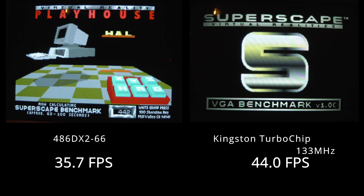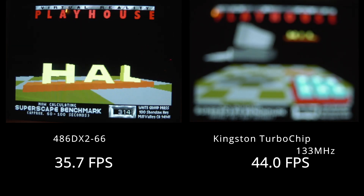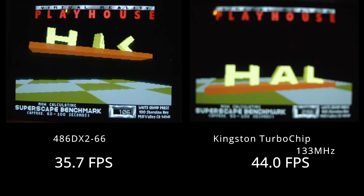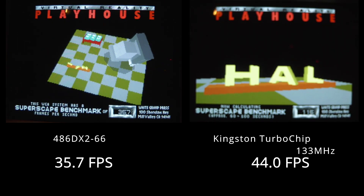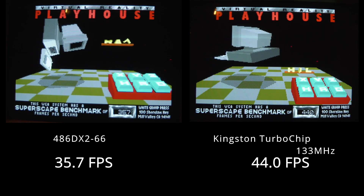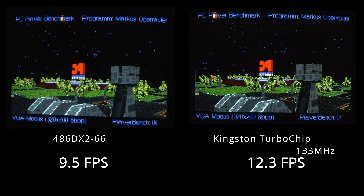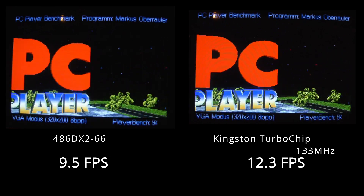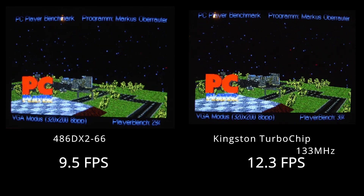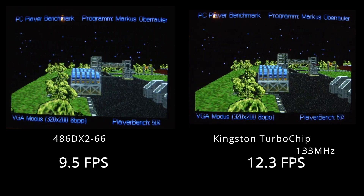Here are our benchmarks. We're going to start off with the classic 3D bench — sorry for the focus on the right, I forgot to put the camera on fixed focus. You're going to notice about a 20% bump in performance through this entire thing. I don't have the ability to add level 2 cache to this system, so we're just seeing what in a real application this upgrade can do as far as increased performance.